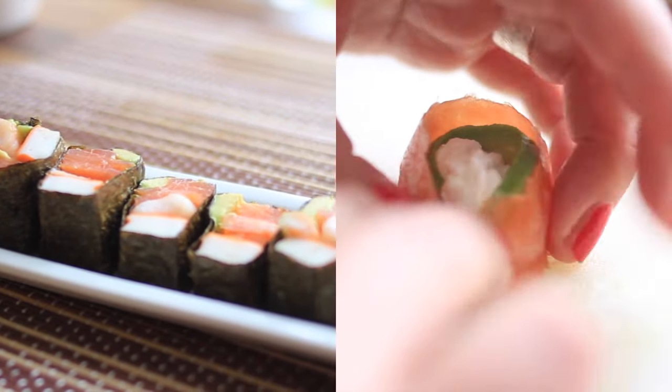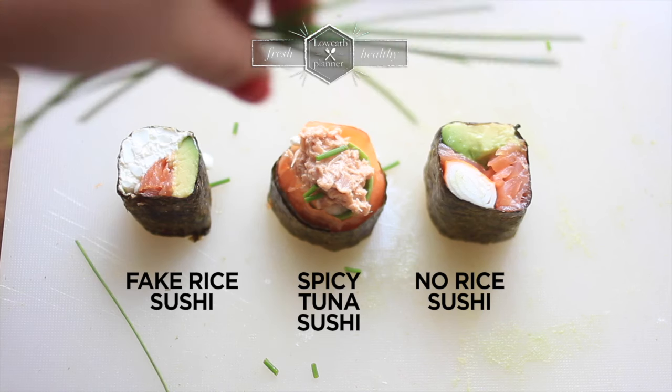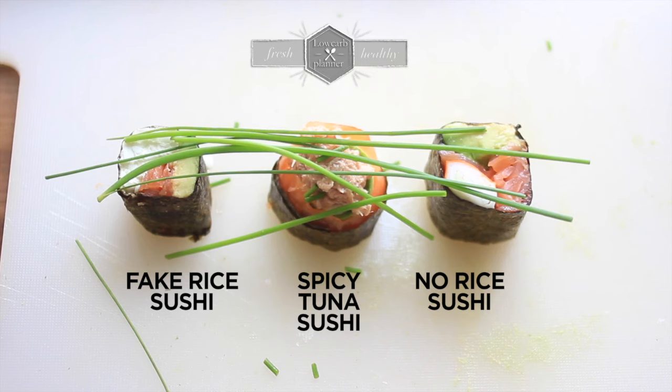By the way, you get all the recipes in the description box below, or go to lowcarbplanner.com where there is a printable recipe waiting for you.